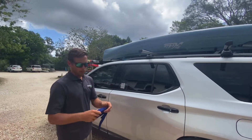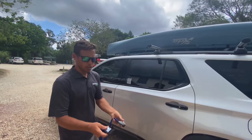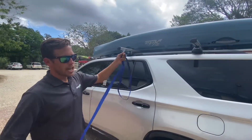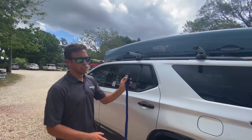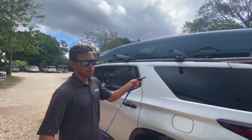Today we're going to properly strap down a kayak on top of some crossbars. We always want to use good cam buckle straps. They make them in all different lengths. Usually for just one kayak, canoe, or paddle board, an average 12-foot length usually does the trick. Sometimes we'll do a test first — run the straps over, and if it doesn't reach, we can always upgrade or downgrade.